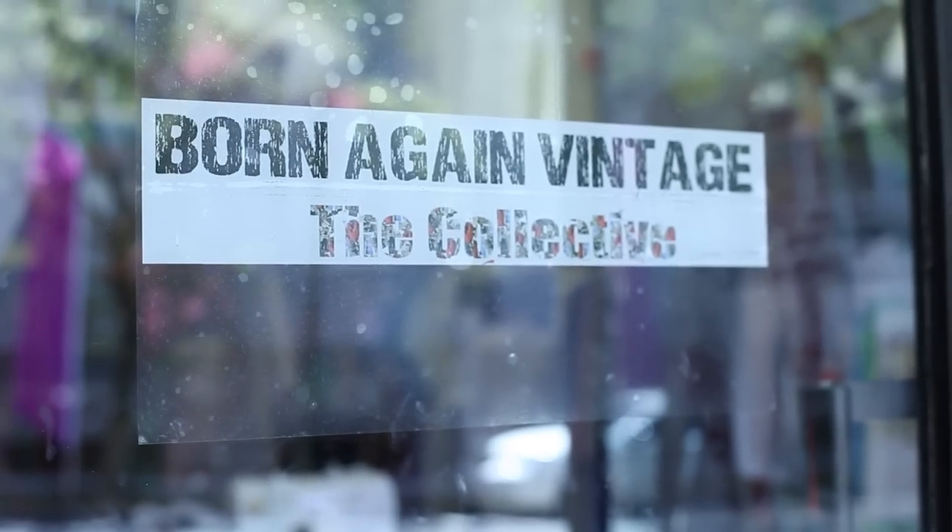Hi, I'm Bridgette Ortiz and I'm owner, author, and designer of Born Again Vintage. Today we're at Born Again Vintage The Collective in Montclair, New Jersey, and I'm going to show you how to upcycle a sweater skirt.